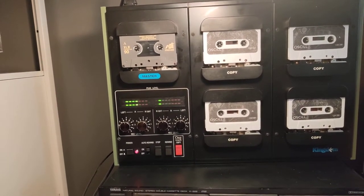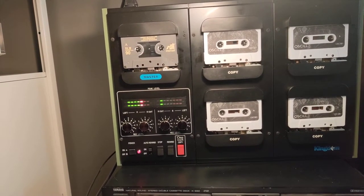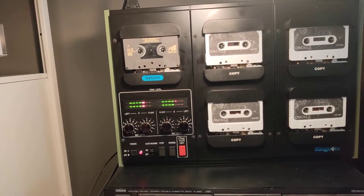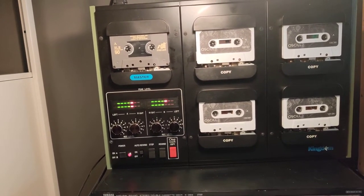I've got everything ready to go here and I'm just going to switch it on. All I have to do is hit this button and it'll start going. It is very fast — I think it takes maybe two or three minutes a side; we'll see how it goes.